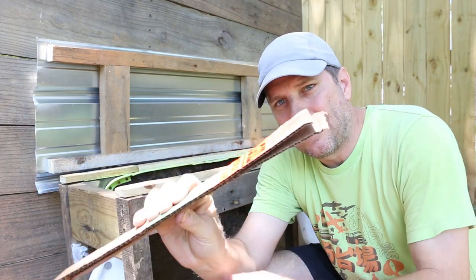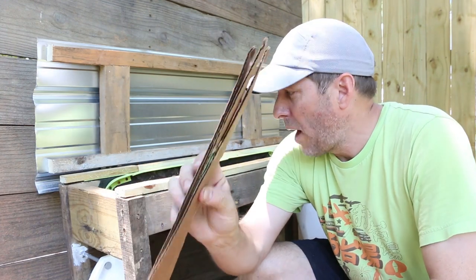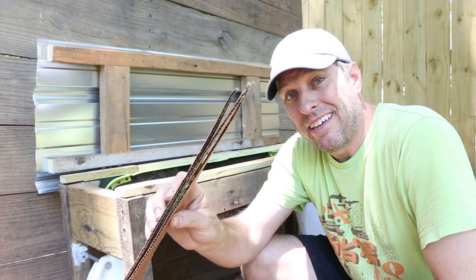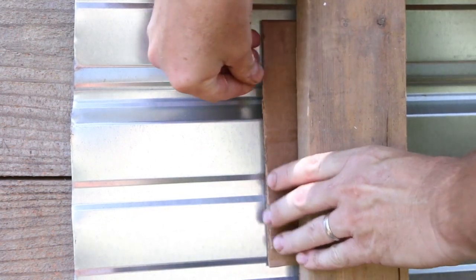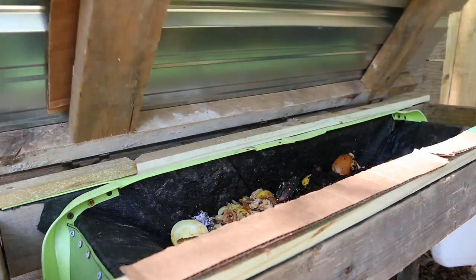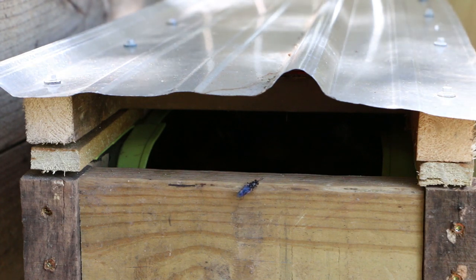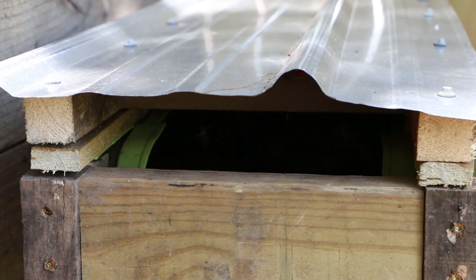Corrugated cardboard provides the perfect crevice for a female soldier fly to lay her eggs. I'm going to put some strategically around the bin so they can find it and lay eggs. I'll put some up on the back and also lay some right on the front. When I close this down there are spots right there to lay eggs in. Part of my reason for leaving the ends open was to allow access for the adults, just like we see her doing right now flying right in.